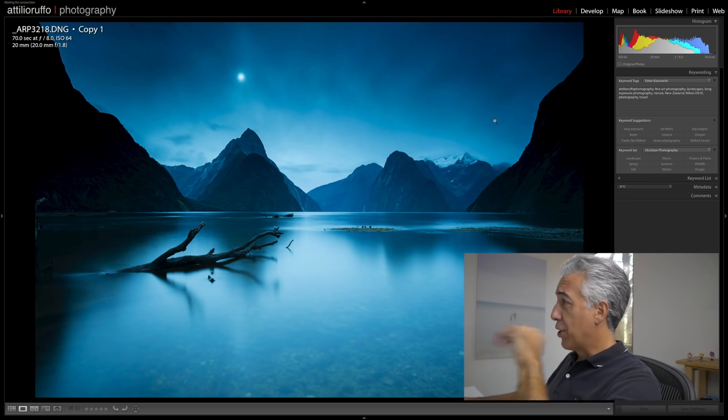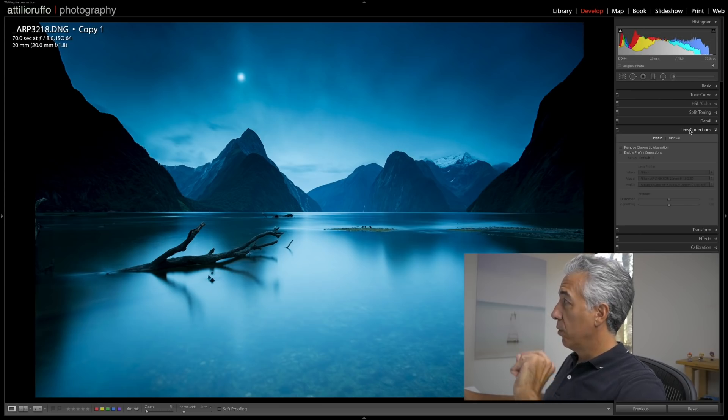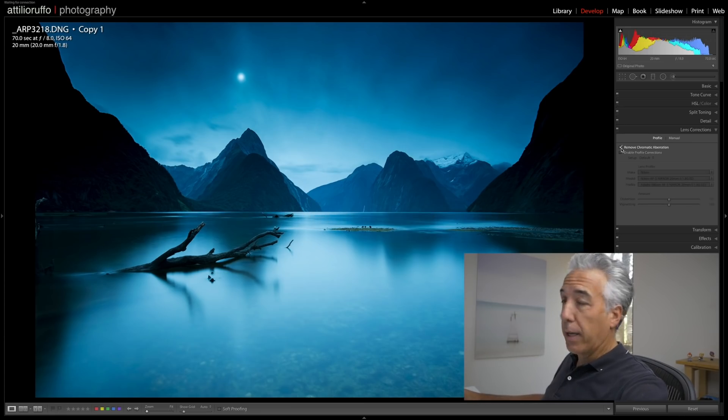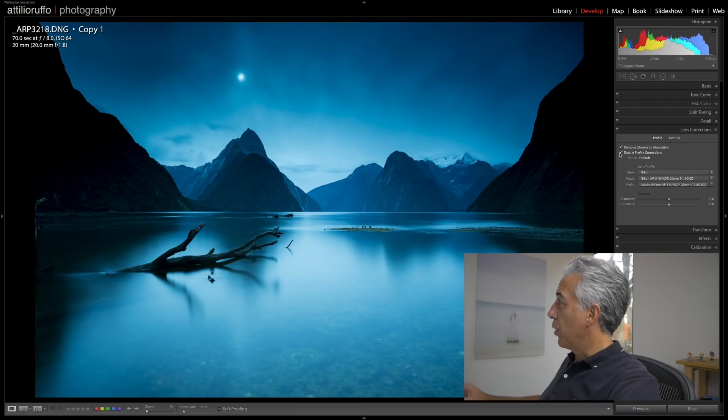Let's see which are these five necessary adjustments that I make to every single photo. Opening the Develop module, the first thing I'll do is open the Lens Corrections panel and make sure to toggle on Remove Chromatic Aberration. This adjustment will remove the color fringing, which is an optical problem of the lens that creates funky color edges in your images — often purple.